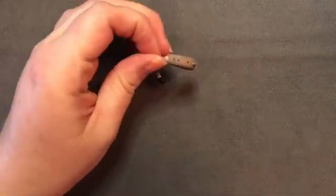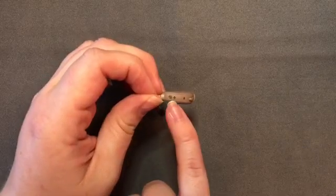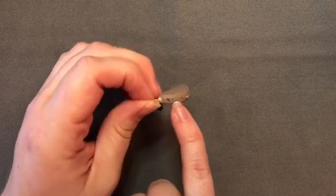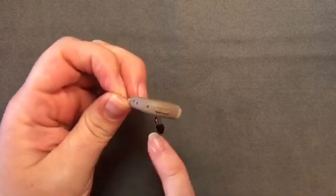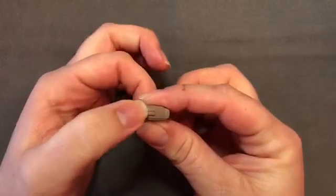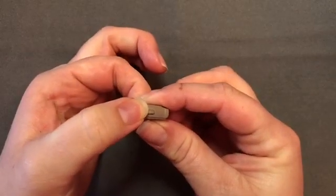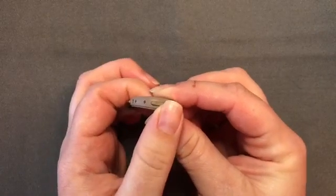If we look at the back part — the spine of the piece that fits behind the ear — that's where the microphone openings are located. On this particular device you can see there are two openings, and below those there is a toggle switch for either volume control or program change, depending on how your device is programmed by your audiologist.